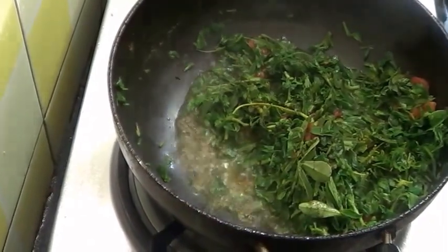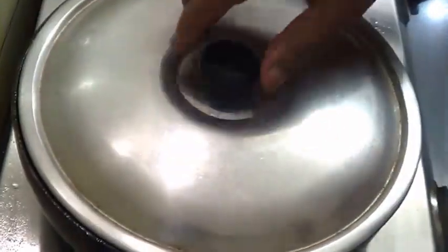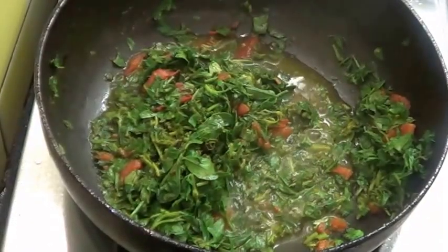Now cover this and cook on a low flame for 2 to 3 minutes. So the methi is cooked now.